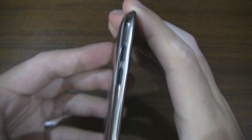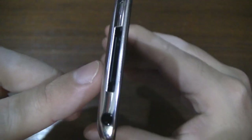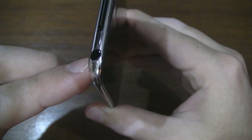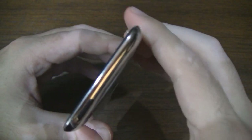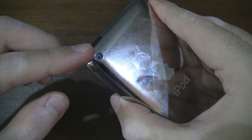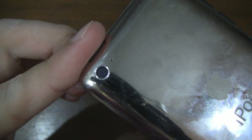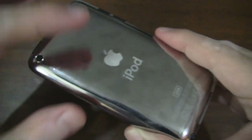Moving on, let's go to the side — we have the volume rocker. At the bottom we have the speaker, the charge and sync port, and the 3.5 millimeter headphone jack. On this side we don't have anything. At the top we have the sleep and wake button. And on the back we have the camera. Unfortunately there is no flash like on the iPhone 4, and we also have the Apple logo.